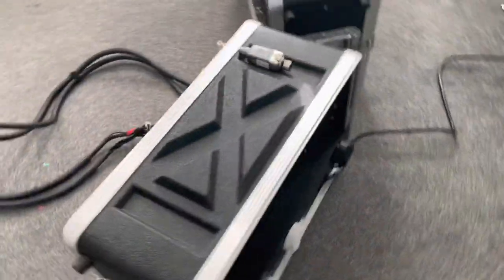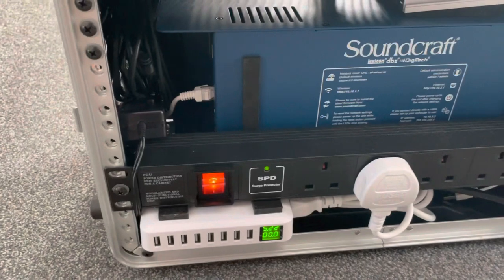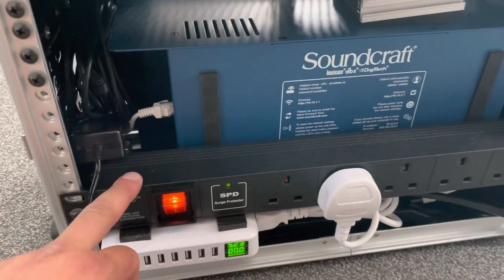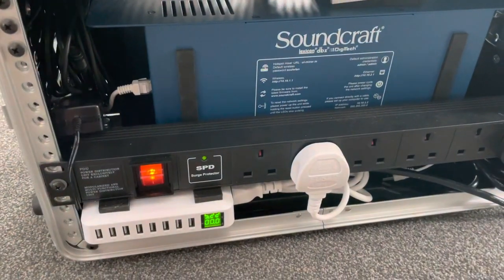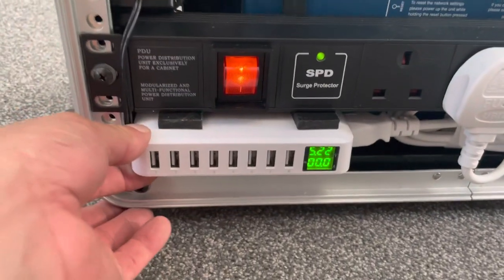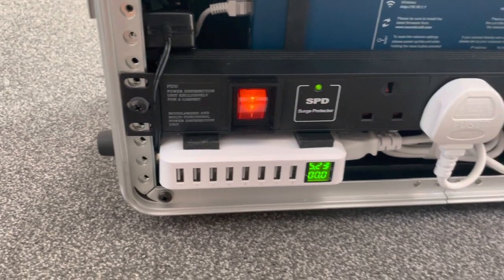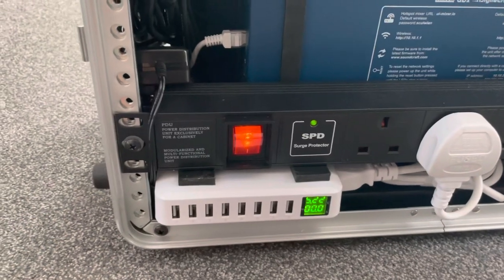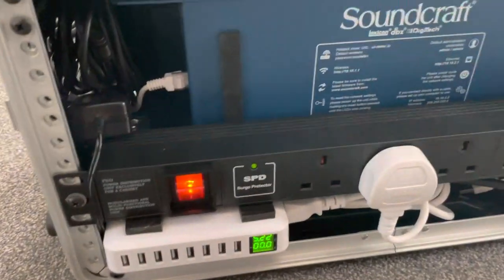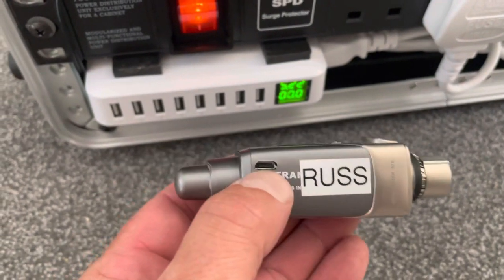Looking around the back, I purchased this power distribution strip from Amazon — about 30 quid — and it has surge protection. Underneath it we have a 5-volt USB power bank. I added that so I could keep my iPad charged up and also my X5 transmitter and receiver, because they rely on USB charging.